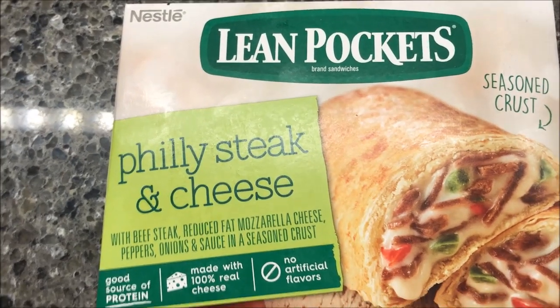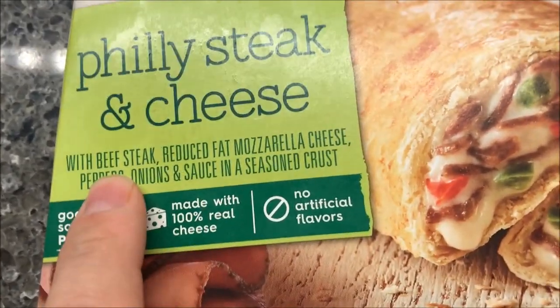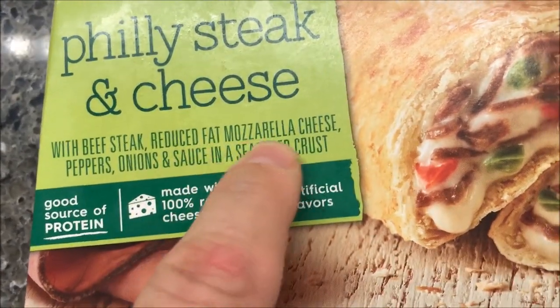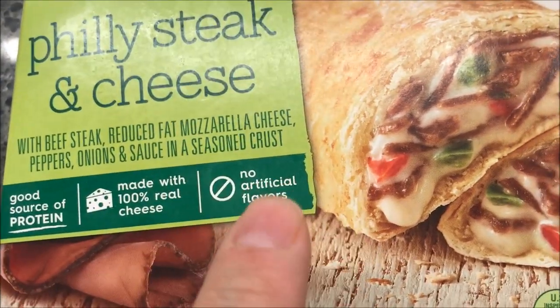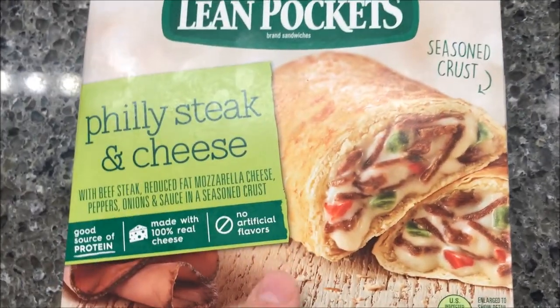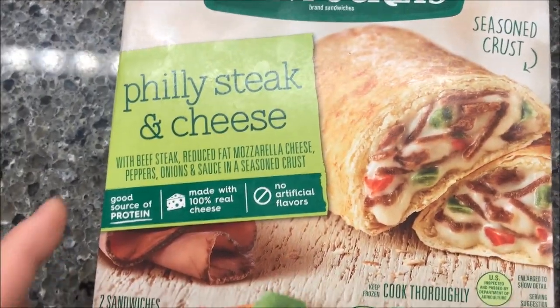Hey guys, welcome to another lunchtime review. Today I'm going to try one of these Lean Pockets Philly Steak and Cheese flavor. It's with beefsteak, reduced-fat mozzarella cheese, peppers, onions, and sauce, and a seasoned crust. Sounds really good. I think I've had one of these in the regular crust before and I really liked it.